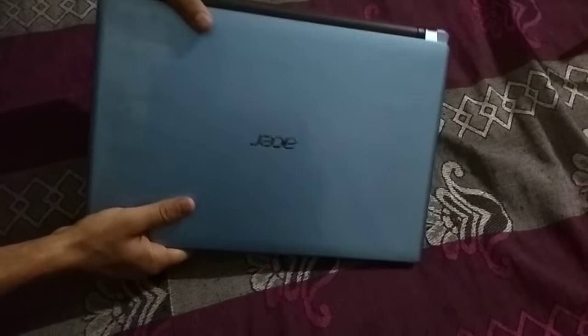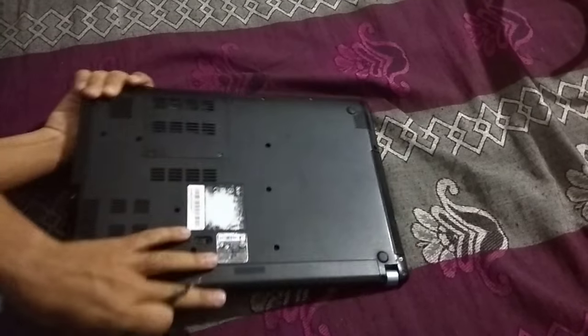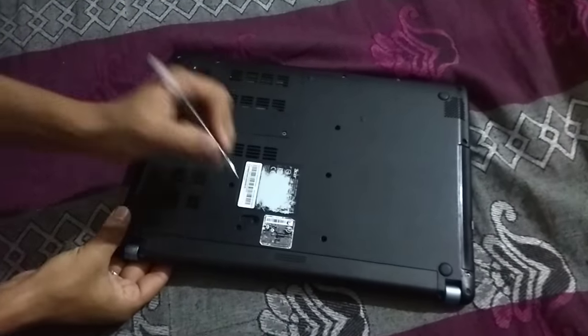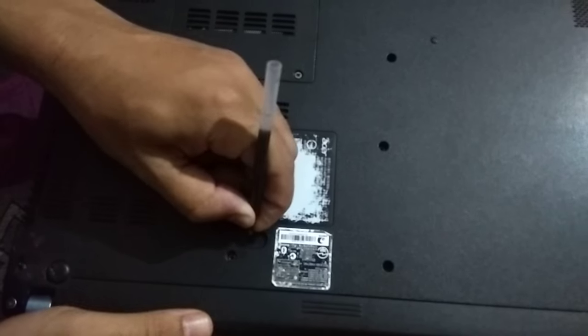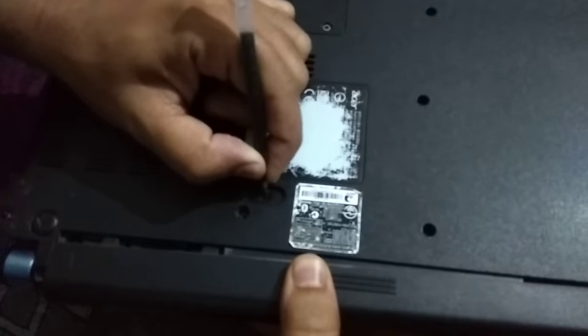Hi friends, today I'm going to teach you how to remove the battery from the laptop. So I just remove the battery from the laptop with the help of a PIN. So you just do this, push this button and remove your battery from your laptop.